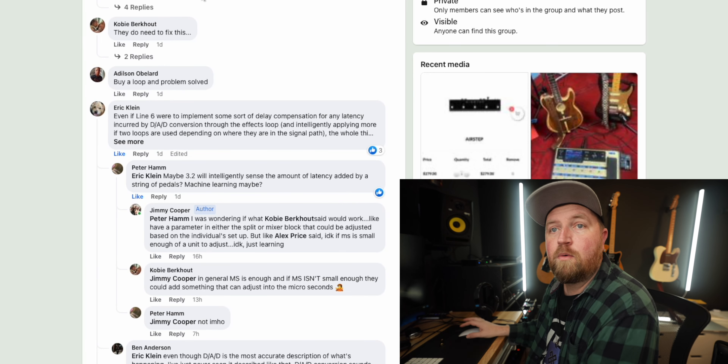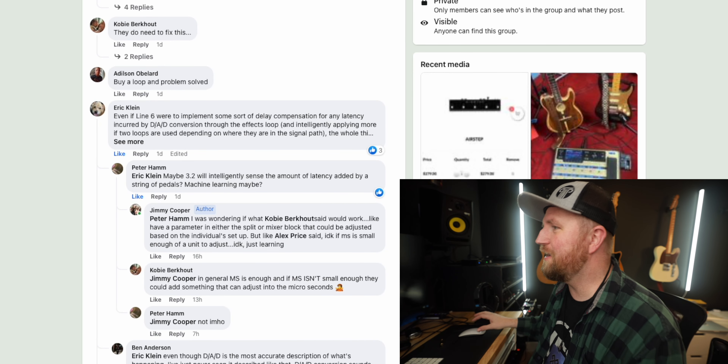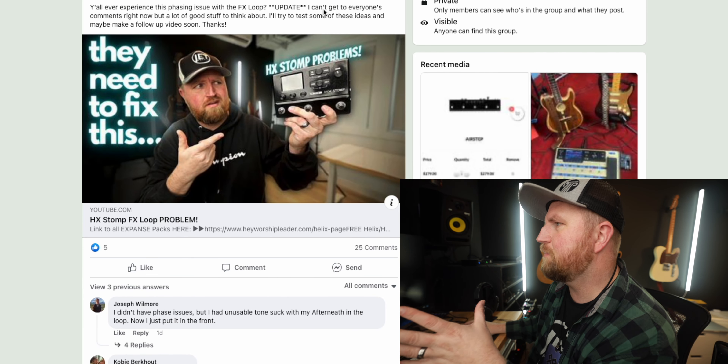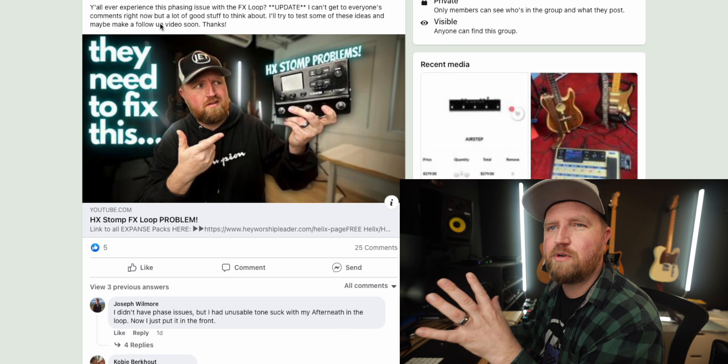The latency causes phasing issues and makes your tone sound a little weird. What can we do to overcome it? From my last video, I wanted to try some things. Let me show you what I've come up with and offer a suggestion. So we're here on my personal Facebook — there have been several threads and I did post an update.